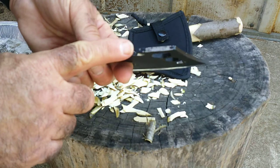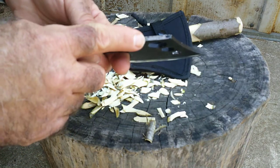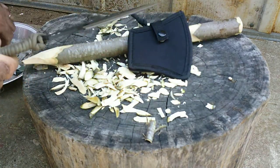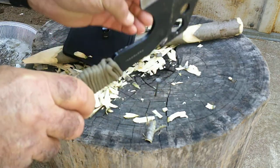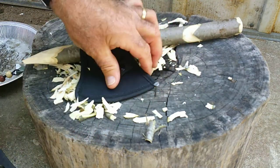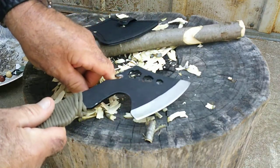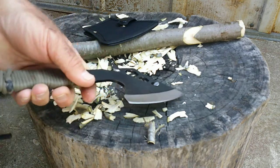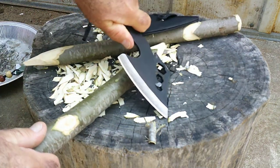It has a very narrow hammer poll — about 5/30ths of an inch in width — but it will drive nails if need be, and probably lever them out of there too.